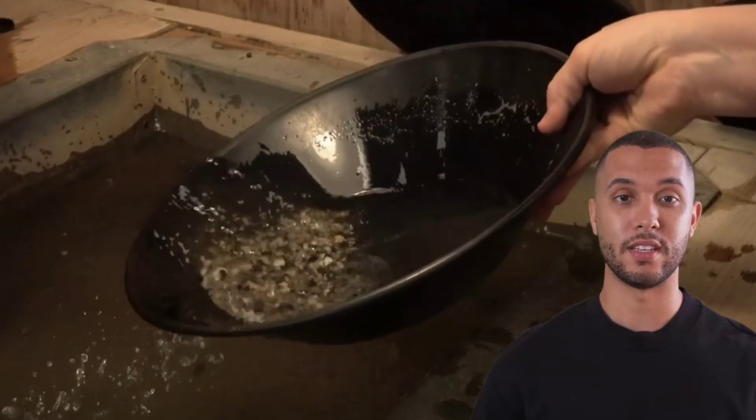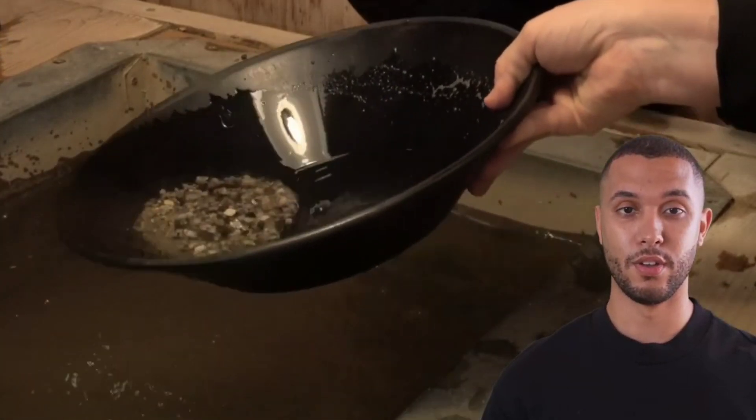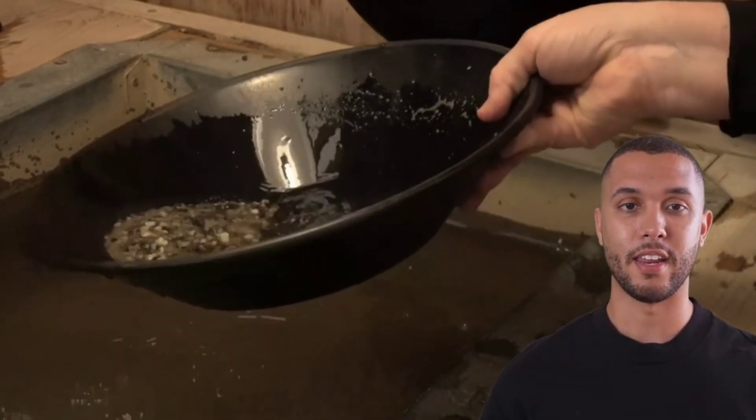Now let's wash the material using the panning technique. Swirl the mixture in water, allowing lighter materials to wash away while the dense gold settles at the bottom.